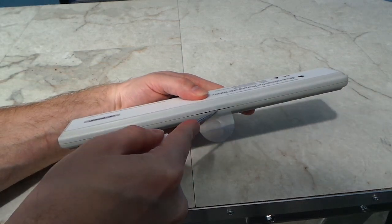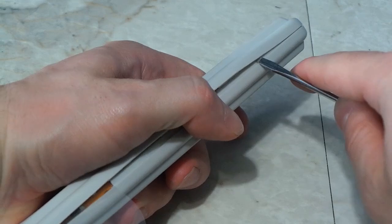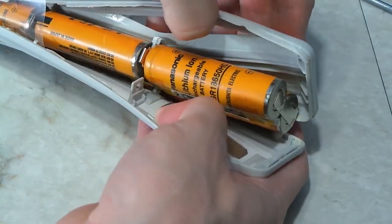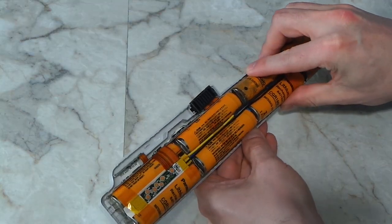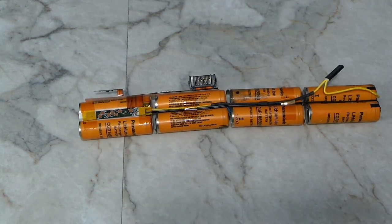The first step is to take the battery apart. This particular one is held together by snaps. Some batteries use screws and some even use glue, but I've never come across a battery that couldn't be disassembled with some patience. Once the battery was apart, I knew what kind of cells it used. As I suspected, they were 18650 cells, around 3.7 volts. So the next step was to jump on eBay and buy some.